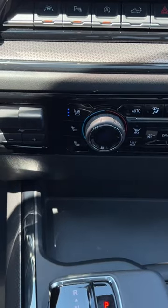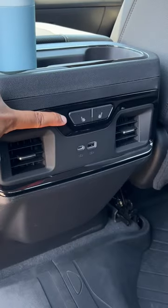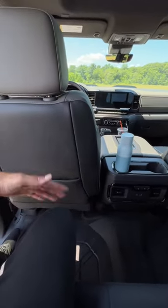The ZR2 comes with heated seats, cool seats, and a heated steering wheel. You've also got heated rear seats. Not to mention you have 43.4 inches of rear legroom, which is huge.